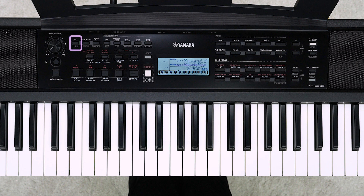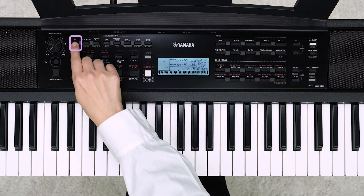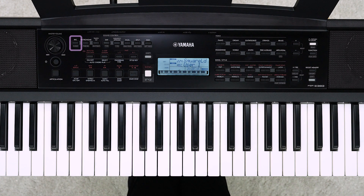Press the REC button to enter the record ready mode. In record ready mode, 'REC' is displayed on the display. While in record ready mode, you can change the recording destination using the Plus/Yes and Minus/No buttons. This time we will record to User One.